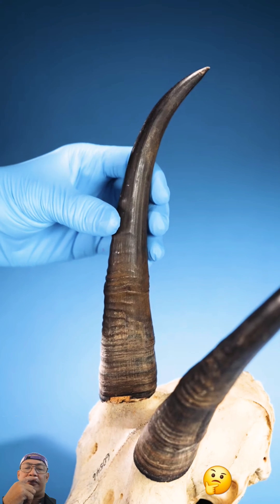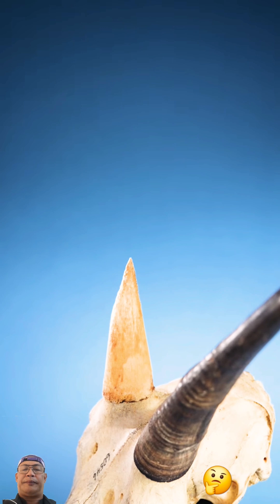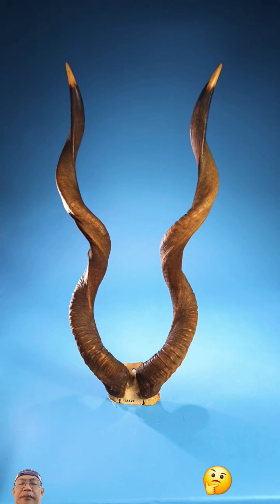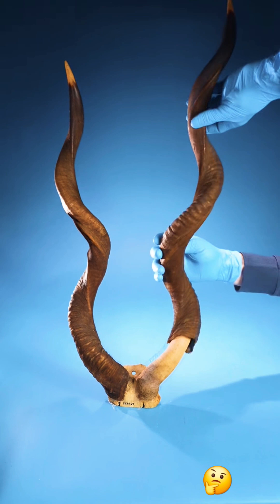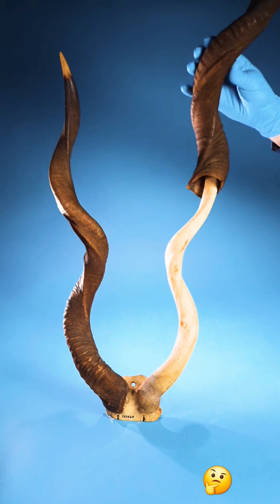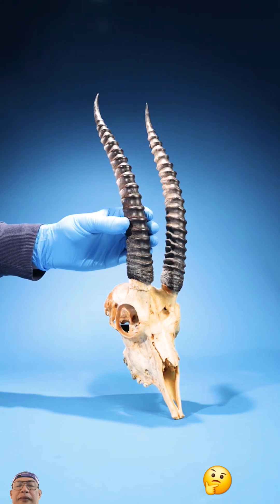In some animals, the core takes up a little of the horn, like in this goat horn. But in others, it takes up more space, like in these kudu horns. So how big is an antelope's bony core?